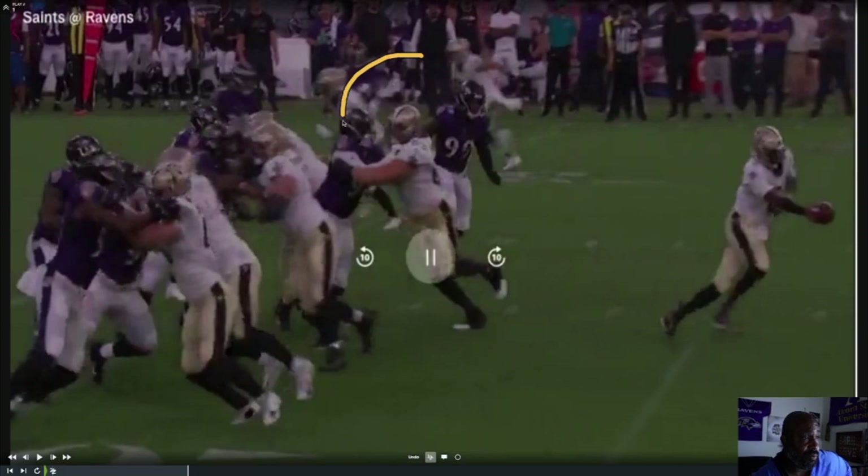Look right here — this guy is trying to get on the upfield shoulder to work that outside zone. Now he's in a dog fight. Everybody else is still good; the Saints' O-line are good right here. But right here we got a little penetration, and penetration kills almost everything.